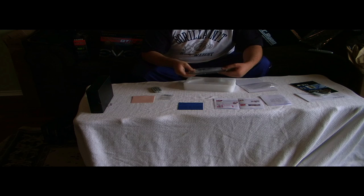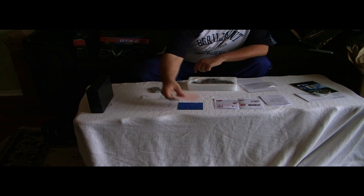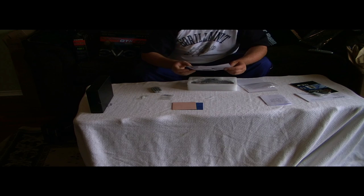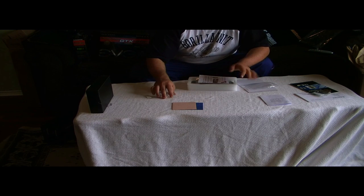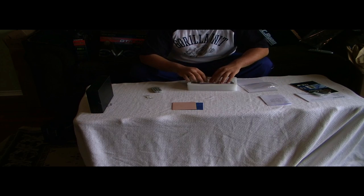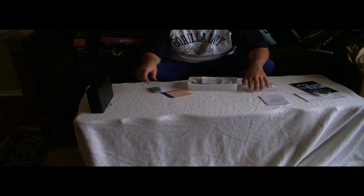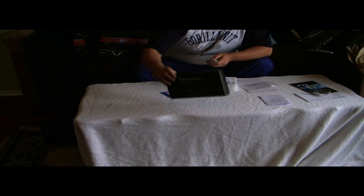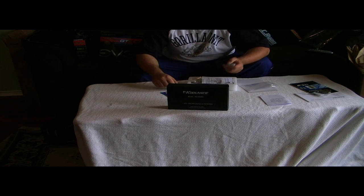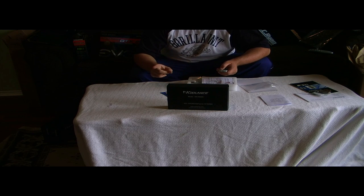That's it guys — just a little unboxing video showing you what it comes with. I'm also making a video on how to put everything together, how to unscrew it, and all the good stuff. Alright guys, cool — take it easy, and don't forget to subscribe.